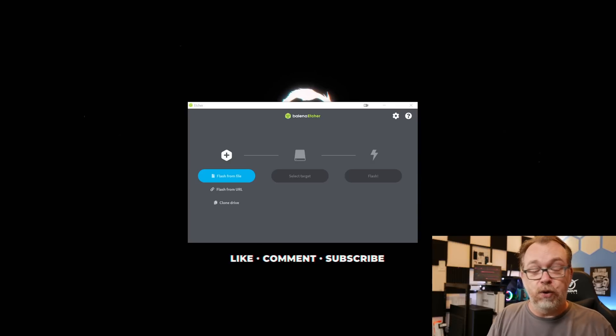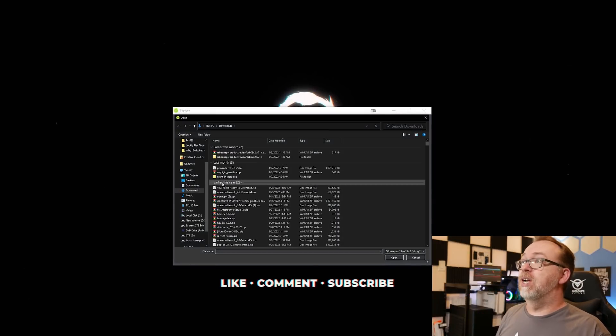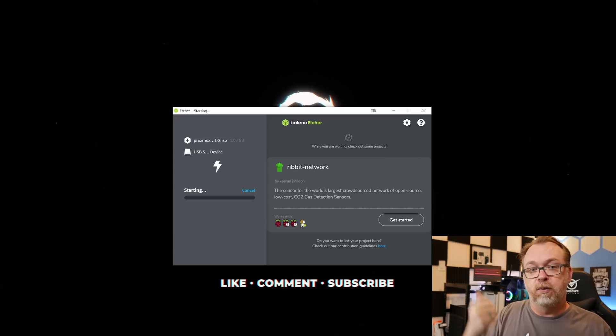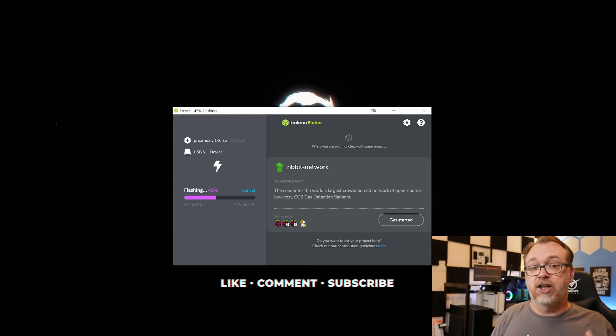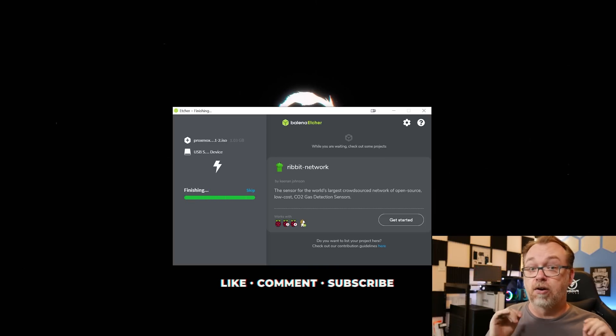I like to use Balena Etcher. You can use Rufus or whatever USB imaging software you want. First thing we've got to do is go find the file we just downloaded, then find our installation USB drive — the drive we'll use to install Proxmox onto our server — and then click Flash and give that a few minutes. Once that's done, we're ready to move over and look at our hardware.